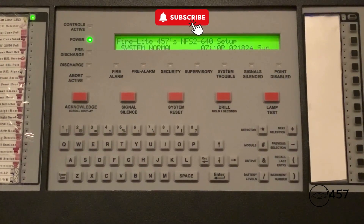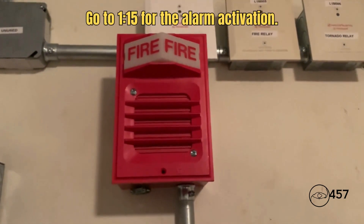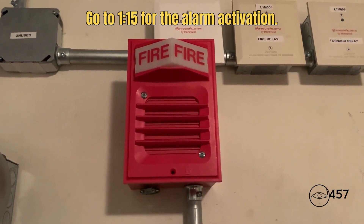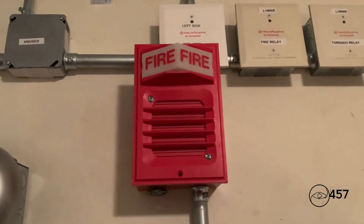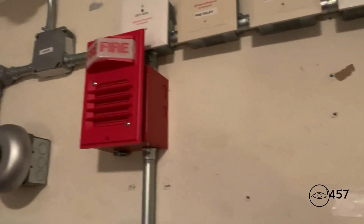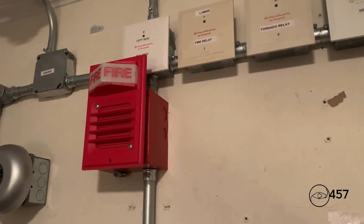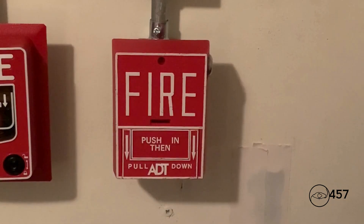Hello everybody, welcome to system test number eight, series four. Coming up for the first notification appliance we have a Wheelock EHEO1 behind the 2903-9001 light plate. You haven't seen this horn in a while, so I figured I'd put it up for this system test. Up here for the second notification appliance we have a Wheelock Exceeder. The EHEO1 is going to be on march time by the panel, and the device is on two-hour operation. The Exceeder is on its usual code three horn.